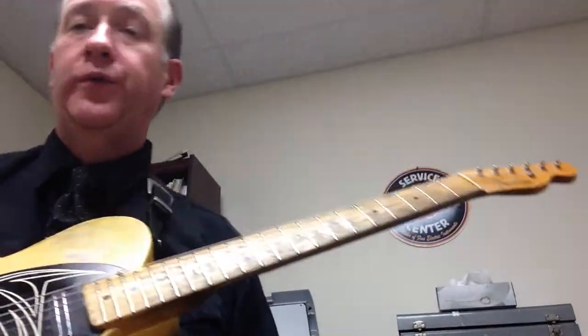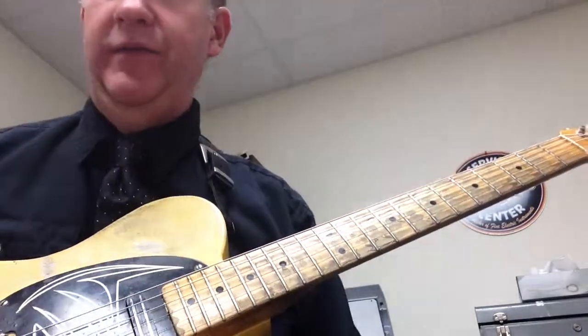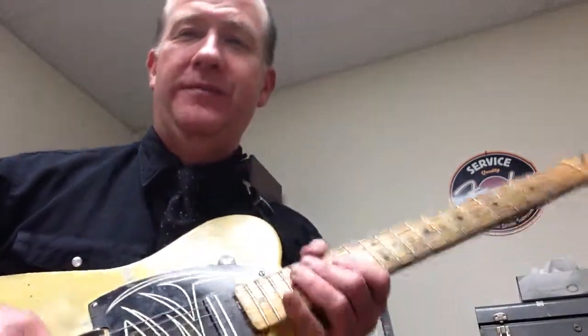Don't forget to put it through those chord progressions — that should keep you busy for a bit. There's 20, and we've got 20 more to go. We'll see you next time. Hope that helps. Take care, bye-bye.